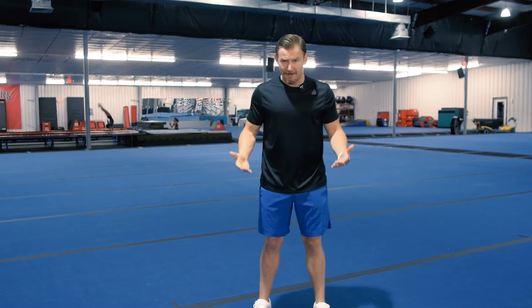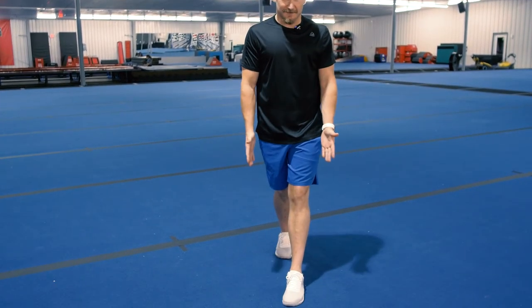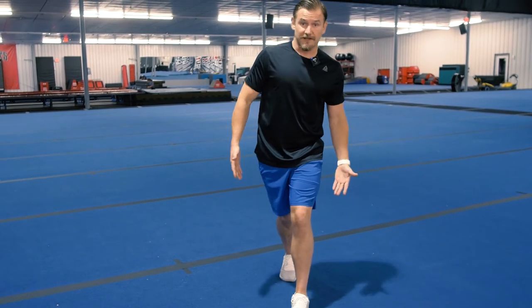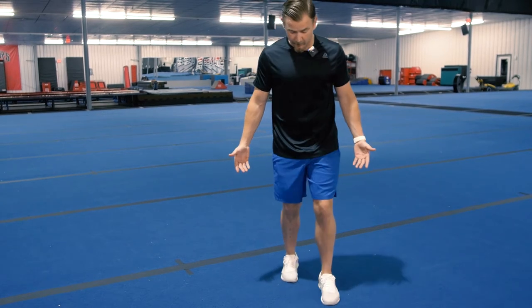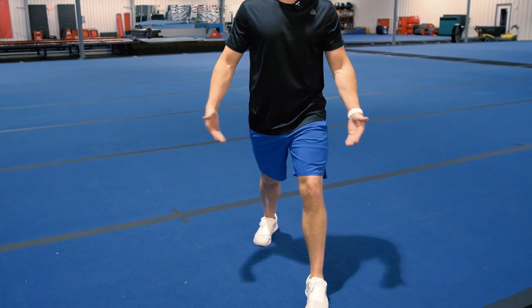Starting with our feet. With the squat, we talked about our feet being about shoulder to hip width. For our lunge, we want to make sure that we're keeping some distance between our feet as well. One common mistake I see is that athletes will get in front of themselves — one foot directly in front of the other — which is not great because now there's really no room to work. It puts you off balance and it's not proper mechanics for the body in general. So even when we're lunging, we want to have some width between our feet.